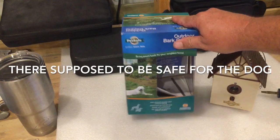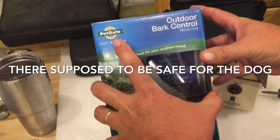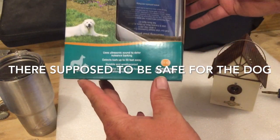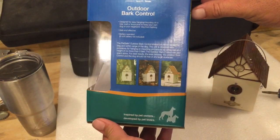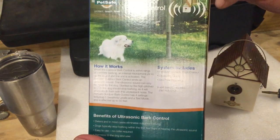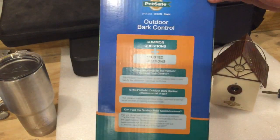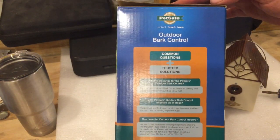They're made by PetSafe — Outdoor Bark Control. PetSmart and the pet stores have them, but you can get them a little cheaper online.